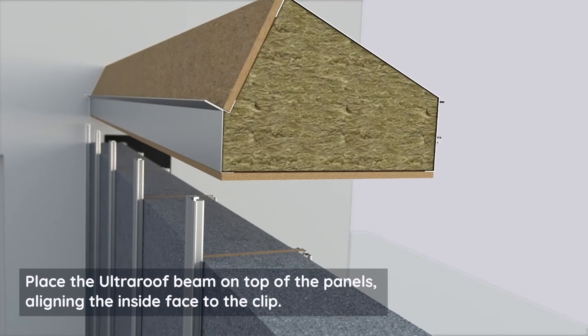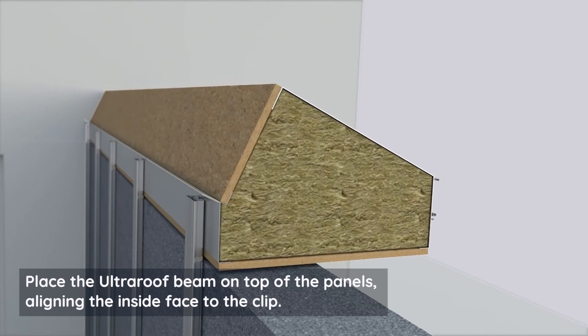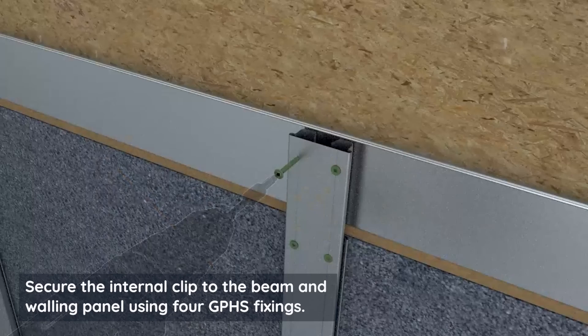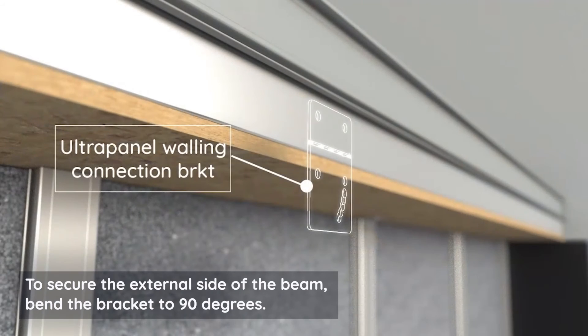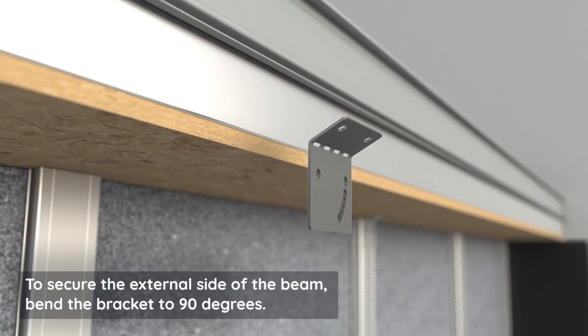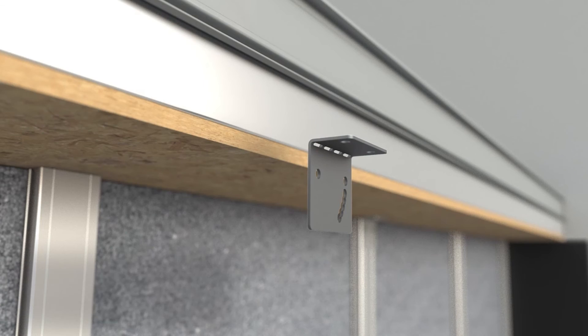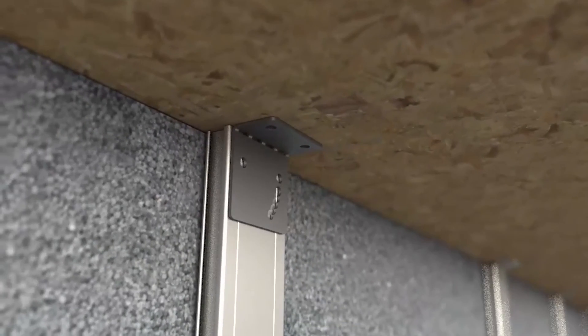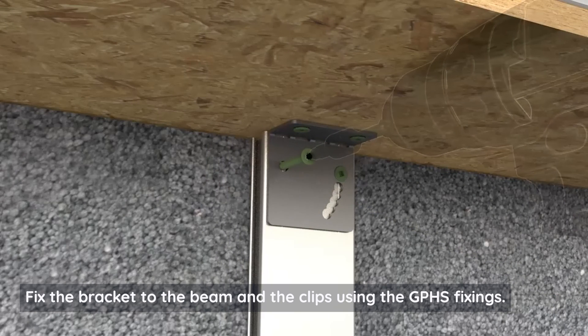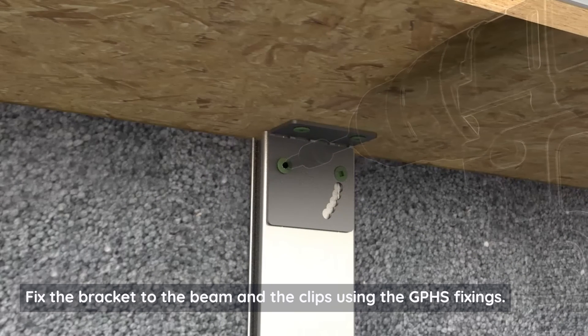Place the ultra roof beam on top of the panels, aligning the inside face to the clip. Secure the internal clip to the beam and walling panel using four GPHS fixings. To secure the external side of the beam, bend the bracket to 90 degrees and position it at the underside of the beam on the clips. Fix the bracket to the beam and the clips using the GPHS fixings.